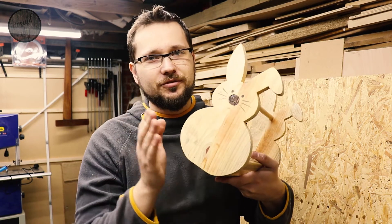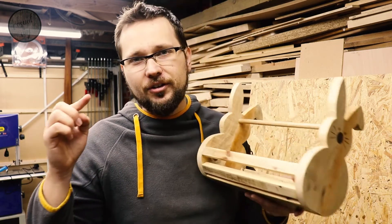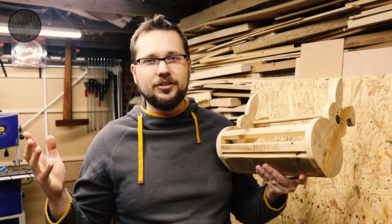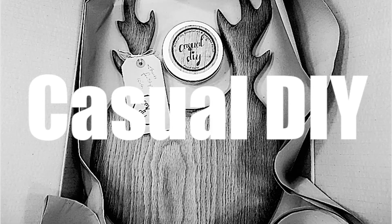Hi and welcome to Casual DIY channel. You're here because you want to build one of these bad boys — a beautiful Easter bunny basket for your Easter egg hunt. Well, you're in the right place, stay tuned. Easter is nearly here, it's time to do those last minute projects to make your Easter very special.